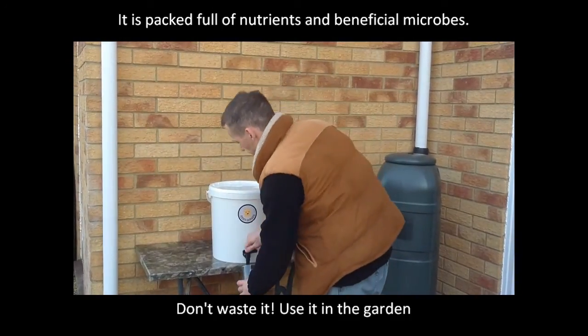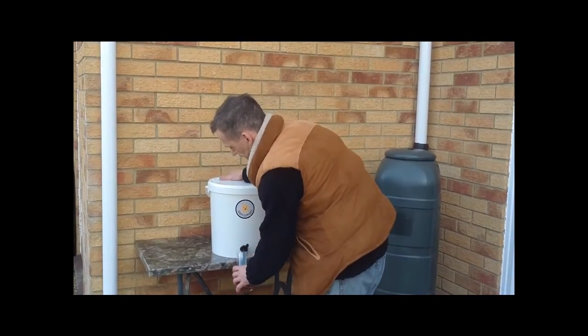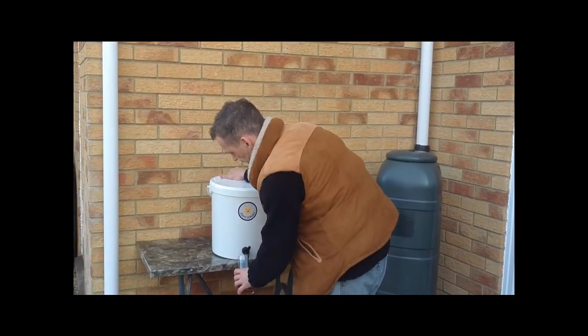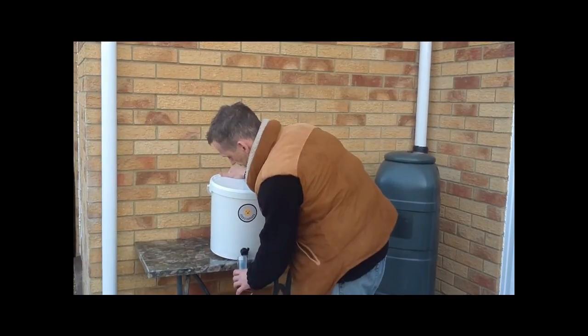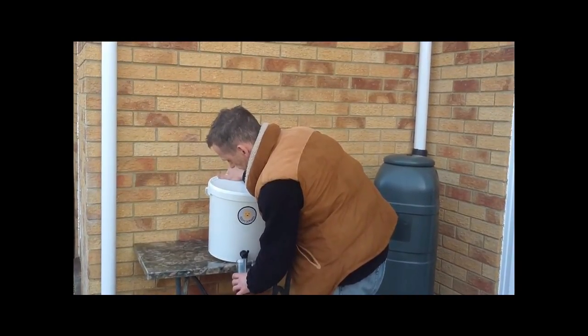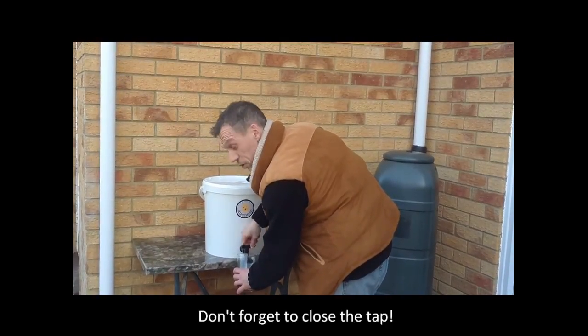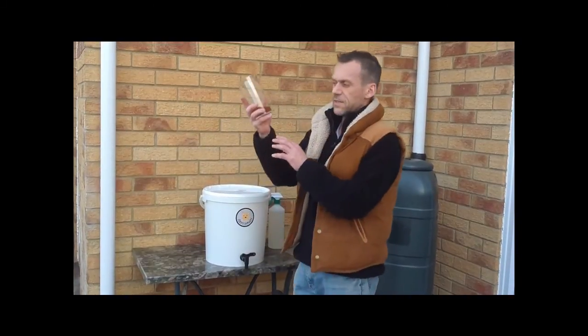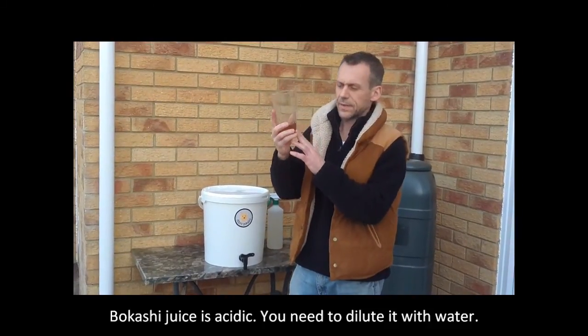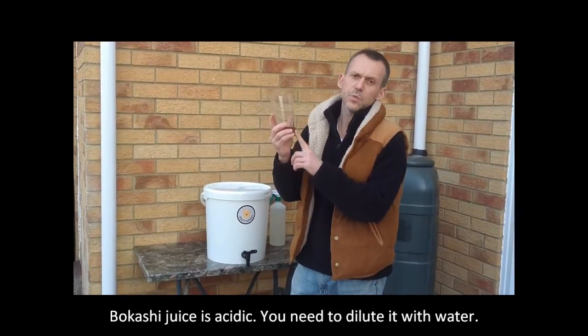I pulled some off earlier and I'm just going to pour a little bit more now. You need to tilt the bucket a little bit just to help get the last few drops coming out. Make sure you close the tap back up. So that's our wonderful Bokashi juice. Now this stuff is quite acidic, so you need to dilute it.